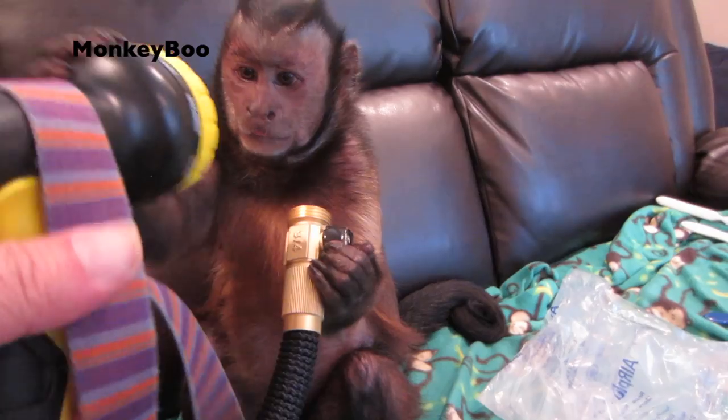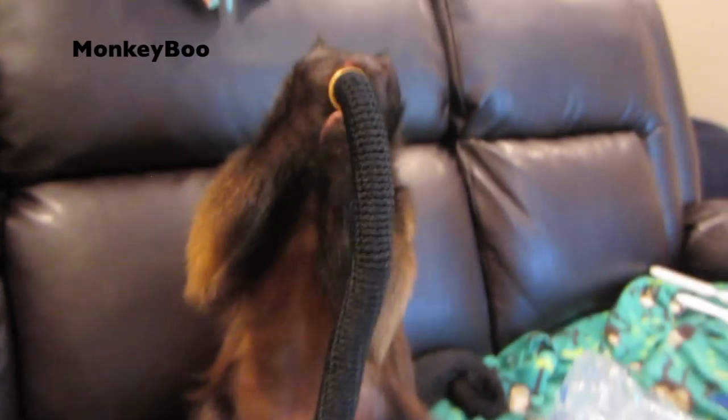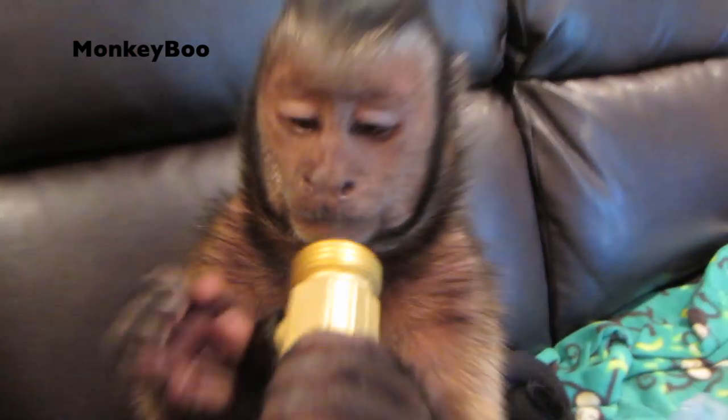Shut-off valves — you can turn. And the sprayer. Ch-ch-ch-ch. Very cool, huh, boo? You trying to drink water out of it already? Very cool hose pipe, huh, boo?